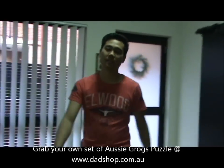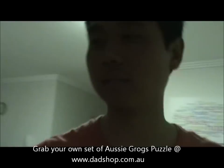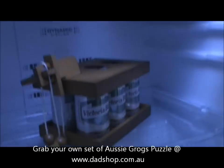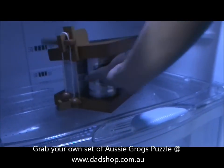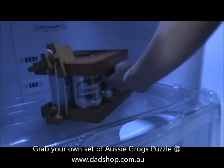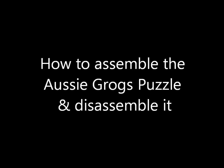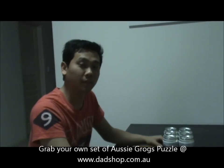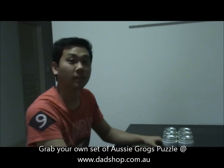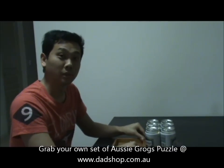What a long day — I feel like a nice cold beer would quench my thirst. I just want my beer! My name is Ben, I'm from Dad Shop, and I'm going to show you how to put together the Aussie Grog Puzzle Set, which is very popular for a lot of beer drinkers.